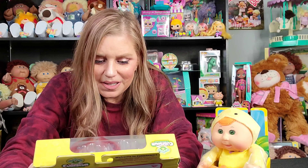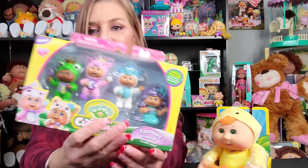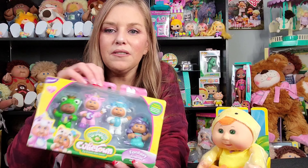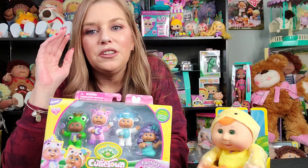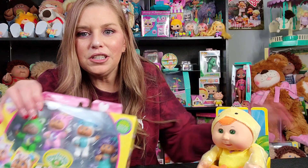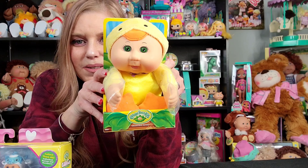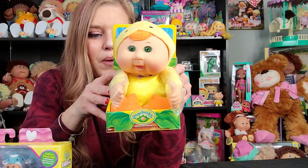Welcome back, you guys. So I have the new Cutie Town figures — these are the Fantasy Friends. And if you are not familiar with Cutie Town, they actually came from this idea right here. This is the Cabbage Patch Kids Cuties. These have been around for a while.